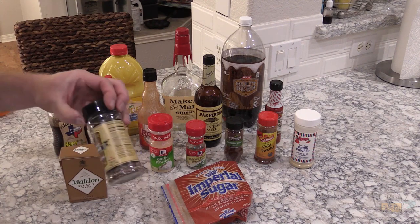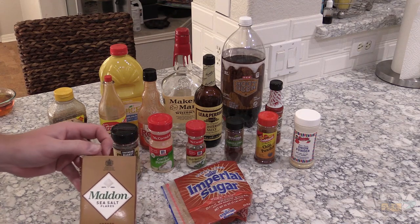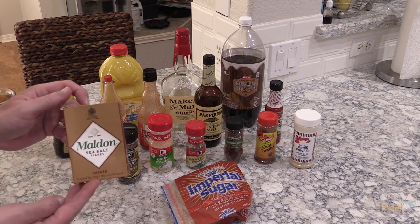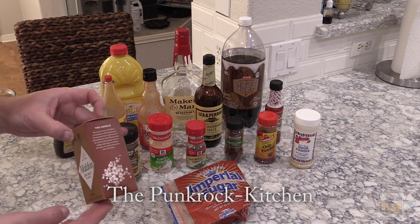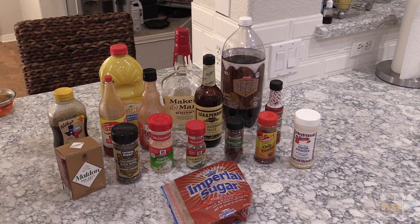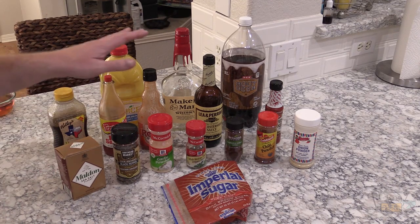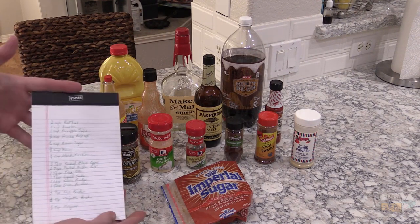Just regular black pepper would work, but try to make sure it's kind of coarse. I've also got some of this Maldon sea salt — this is smoked — and it's from a good friend over in Germany, Walsh. He's got his own YouTube channel called the Punk Rock Kitchen, I'll put a link down below. Click show more and I'll put the recipe description down there as well.